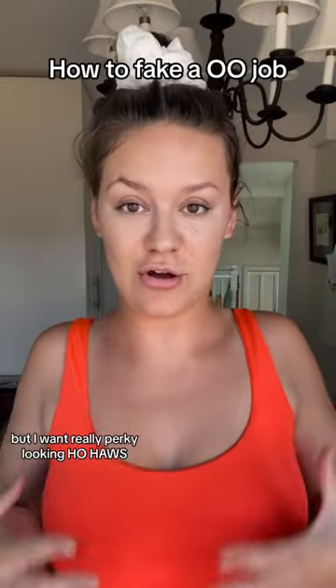This is either stupid or genius, but I want really perky looking hoo-has. So I thought if I took a bra and put a little dab of hot glue, it'd look like a nipple. I don't want to be wonky, so maybe I should map this out a little bit — the nipple there, oh there, okay.